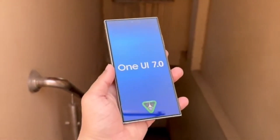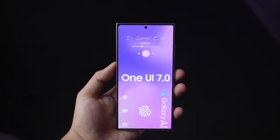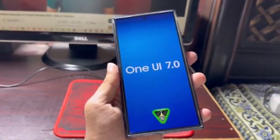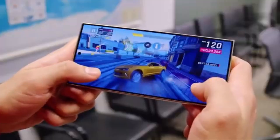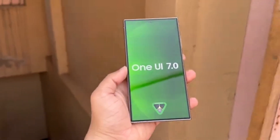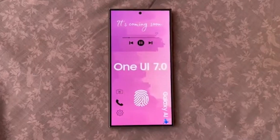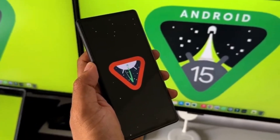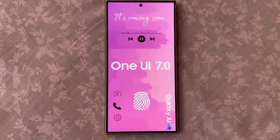Aside from these features, One UI 7.0 is set to be the smoothest version Samsung has ever created, thanks to a completely revamped animation system. According to Ice Universe, despite all the leaks, the overall UI will still retain a distinctive Samsung feel, not resembling iOS. Are you excited for the One UI 7.0 update?